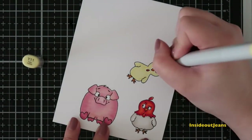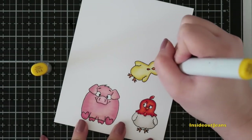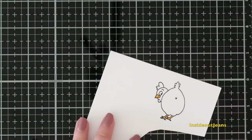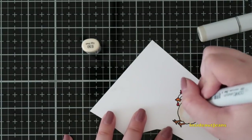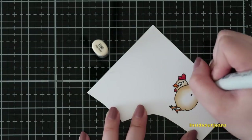I stamped out these two chickens and a pig, and I realized that I needed to stamp out an additional chicken. This one's extra funny because it is basically showing us its butt. All the markers that I'm using are Copics and I'll have every one of them listed down below.